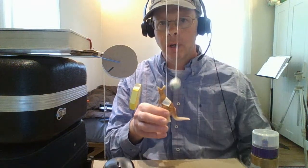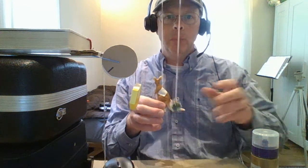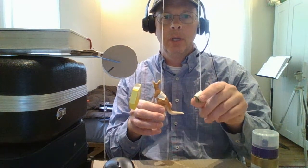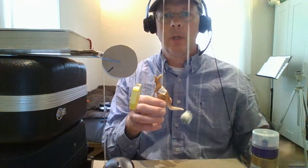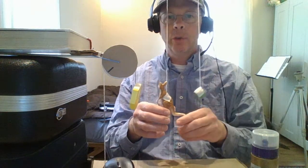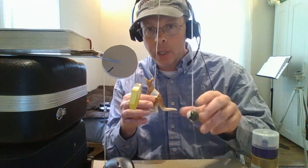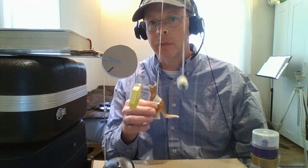It appears as though you move the kangaroo a little bit and you get a big output distance, but you actually have to apply three times the force to the kangaroo that you get out here at the marble. So the kangaroo is actually pretty heavy compared to the marble. The theme is energy is conserved. Force times distance is called work, so a big force applied through a small distance at the kangaroo becomes a small force applied through a big distance at the marble.